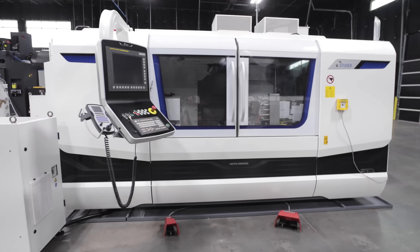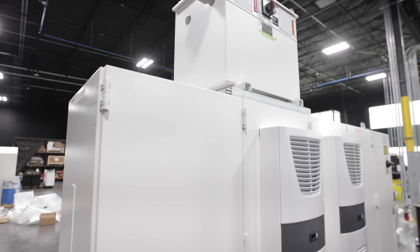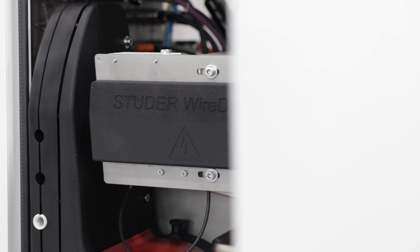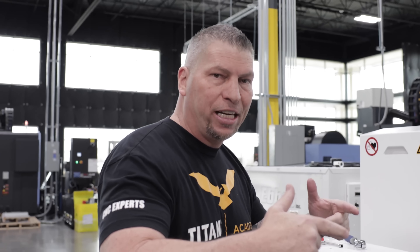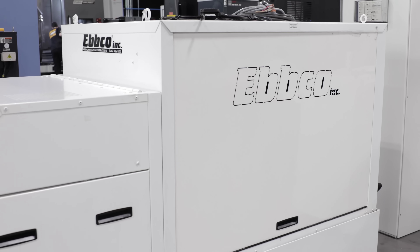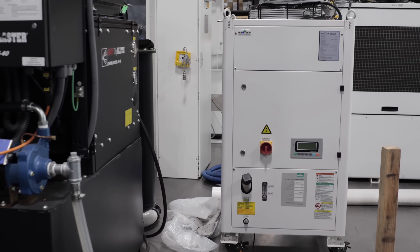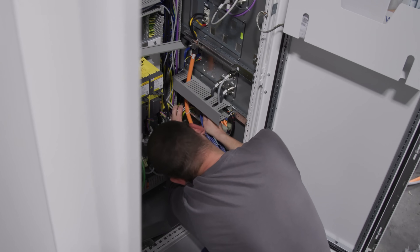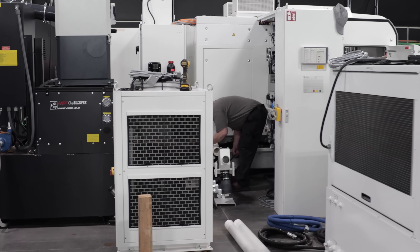We got the Studer S41 grinding machine from United Grinding on the floor. We got the power, we got the electrical cabinet, we got the Studer wire dress unit — it's an EDM system in the machine to dress the wheels. I told you the technology is through the roof. We got the coolant system with the chiller, we have the spindle system with the chiller. All of it is on the floor. And we have two technicians from United Grinding — they've been amazing, and they're currently working in the back of the machine.